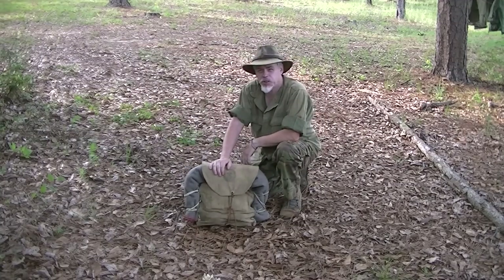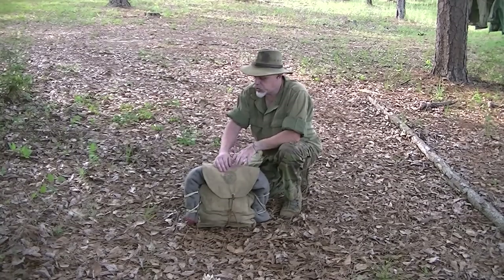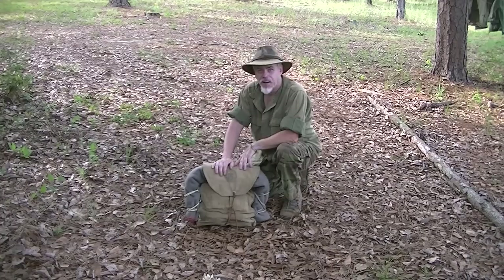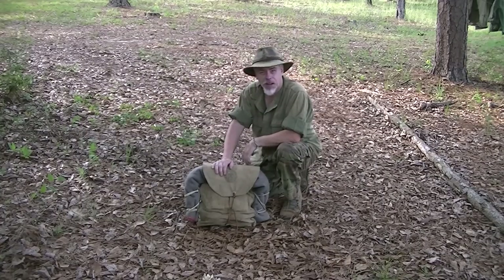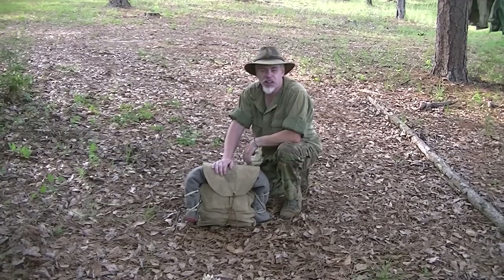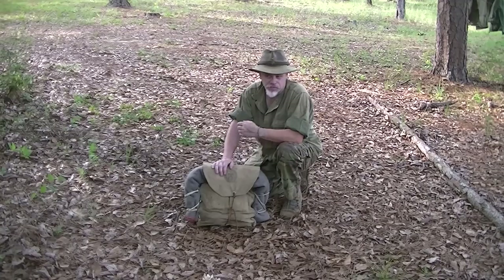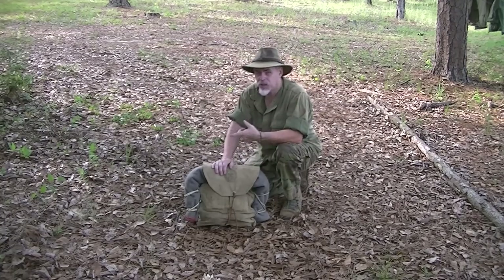Hi guys, it's Blackie for Shaman's Forge Woodscraft. In my recent video when I talked about this old Boy Scout pack, I mentioned this blanket. Several people — apparently it's a desirable blanket for re-enactors who do Australian and New Zealand troops of World War II — would like a better look at the blanket. So I'm going to put that at the beginning of this, but I'm also going to talk about another piece of vintage kit in just a minute. For right now, let me show you this blanket.